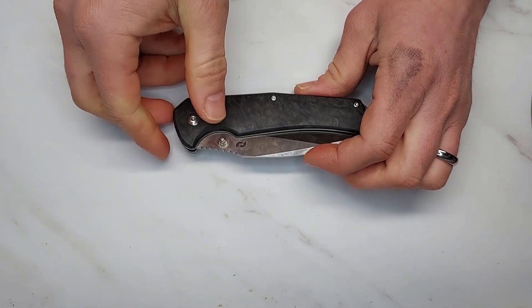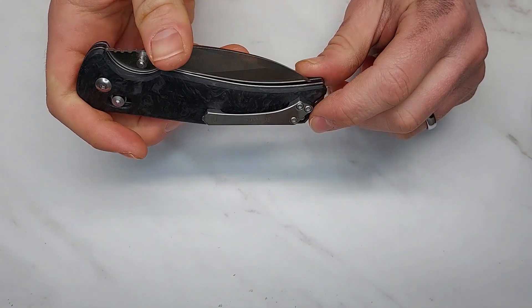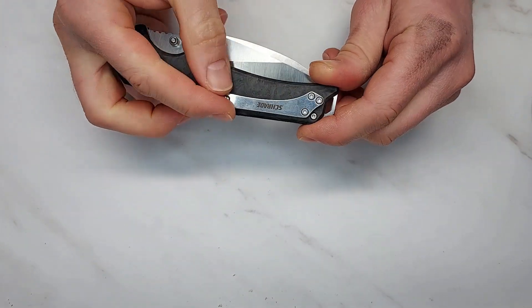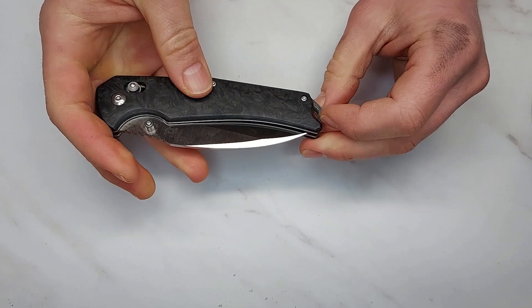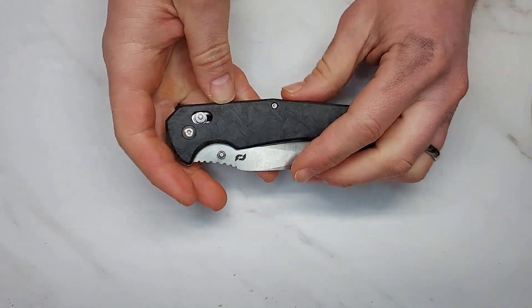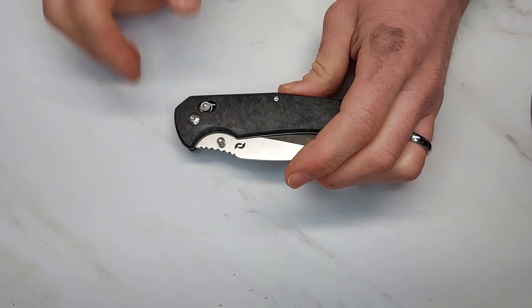There are a lot of little quality control issues — the pocket clip is not recessed tightly, it was loose when I got it. I tightened it up and it was okay, but you can't switch sides. The quality control just isn't there for a knife this expensive.